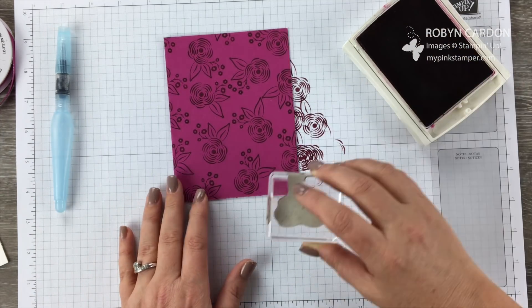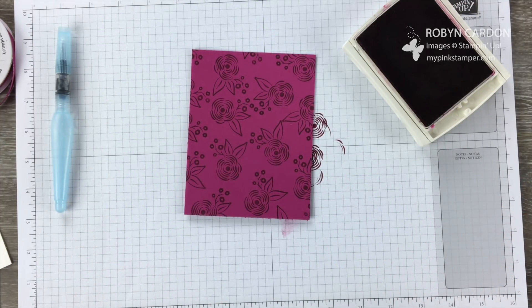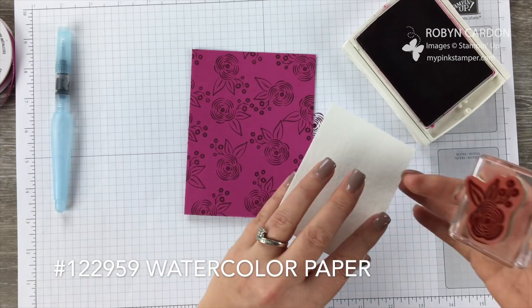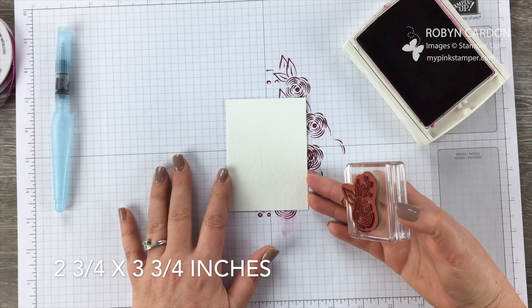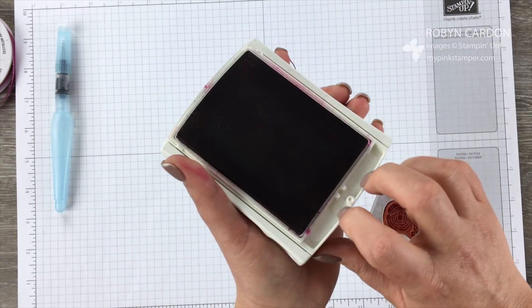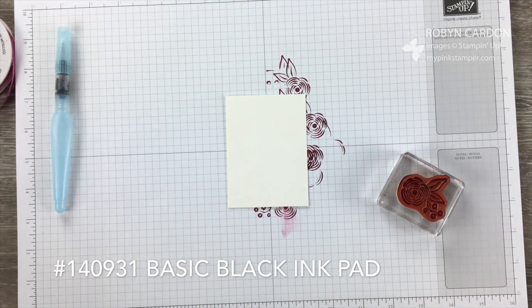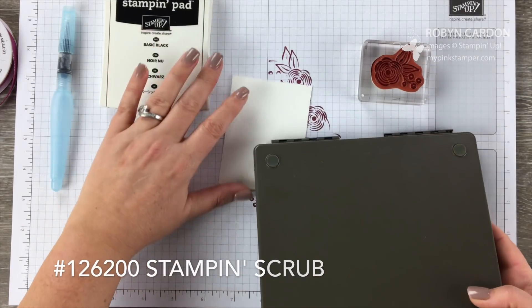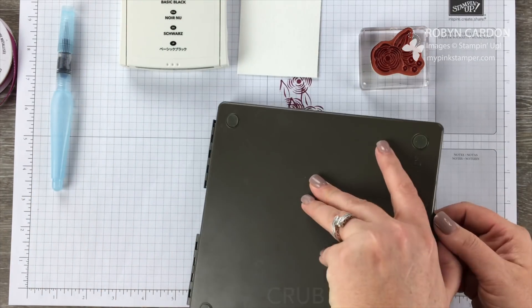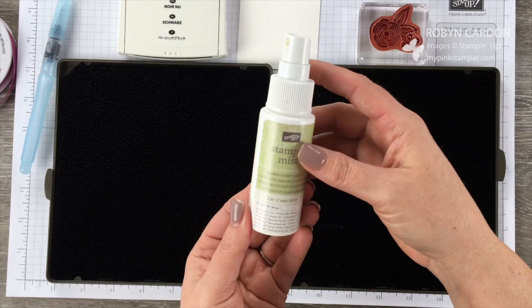I have my amazing background that I made myself in like two seconds flat. The next thing I'm going to do is take some watercolor paper because we're going to be doing a little bit of watercoloring. This is cut at two and three quarters by three and three quarters inches. Now I'm going to pull out my Basic Black ink pad, but before I start stamping I need to clean off this stamp using our Stamp and Scrub.